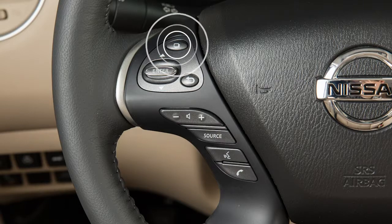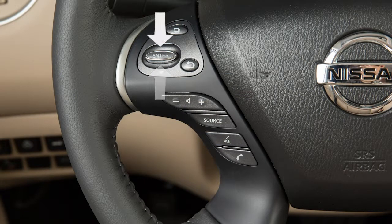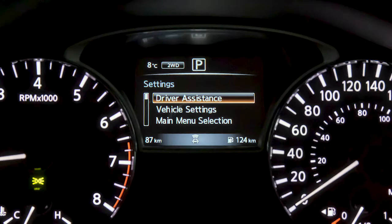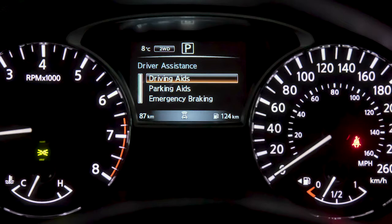press the button with the square on it until Settings displays. Press the up or down arrow button to select Driver Assistance, then press the Enter button. Select Driving Aids and press Enter.